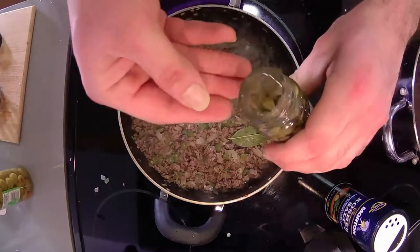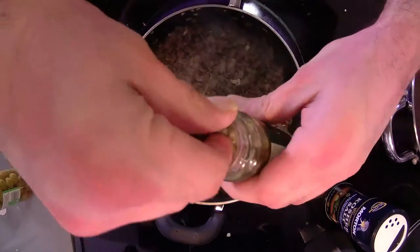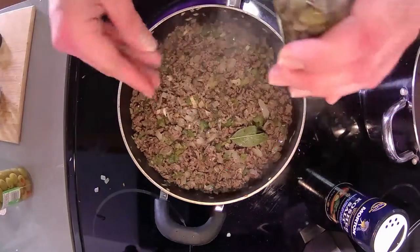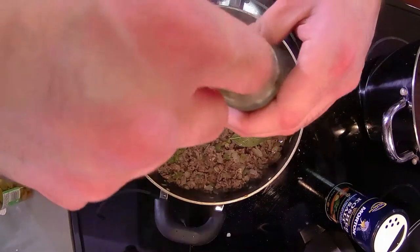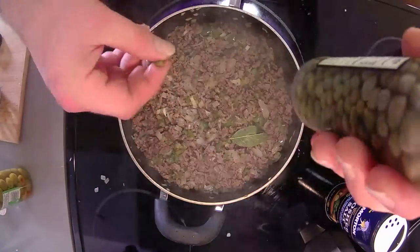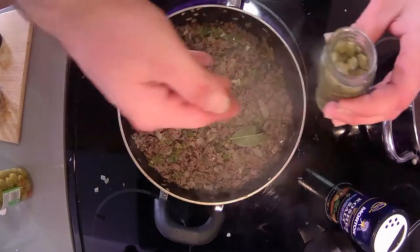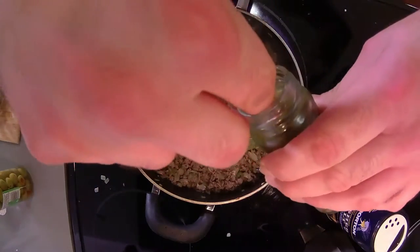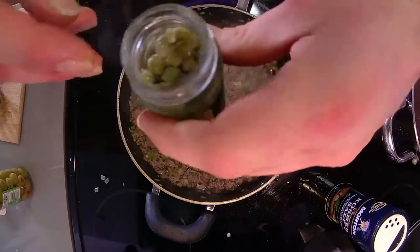You want some of that juice in there too. Add what you need — like about a quarter of the bottle, maybe. You know, taste it as you go. I'm adding to taste, that's it, not adding anymore. And a little bit of that caper juice as well.